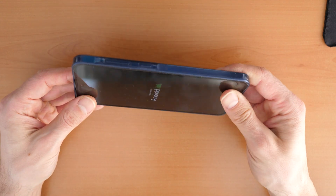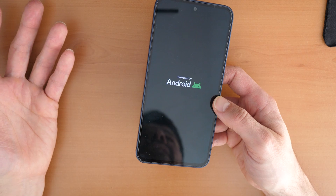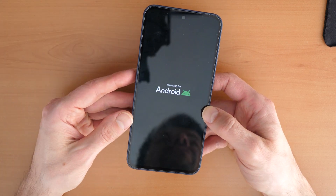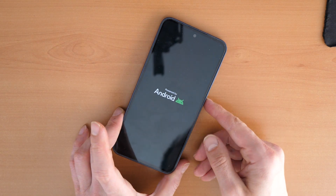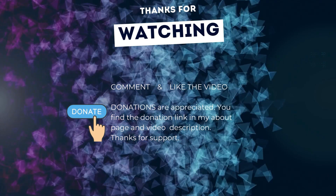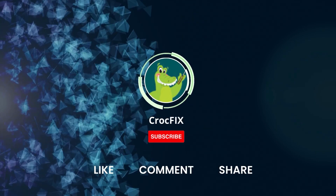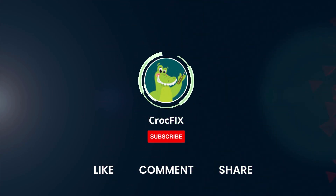If this video helped you, please subscribe, like, and share the video. If I could save you some money, you can maybe donate a small amount — the donation link is in the video description and on my about page. See you in the next video, thanks for watching! Please also like, comment, share, and don't forget to subscribe to my channel.